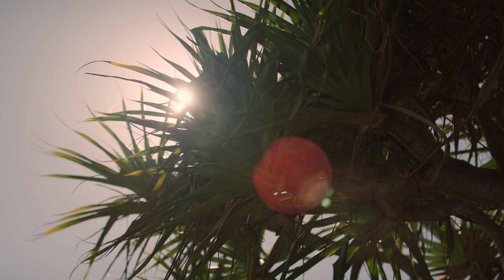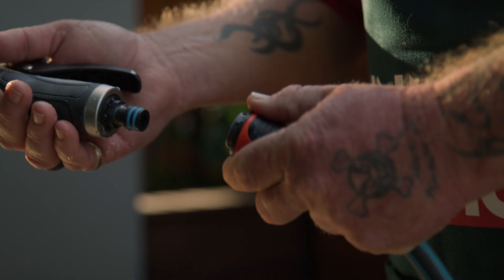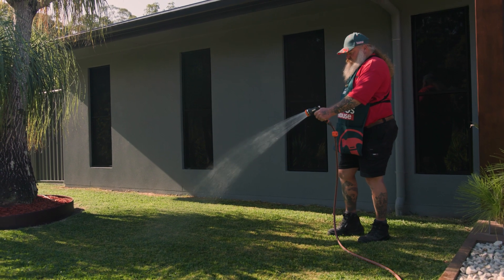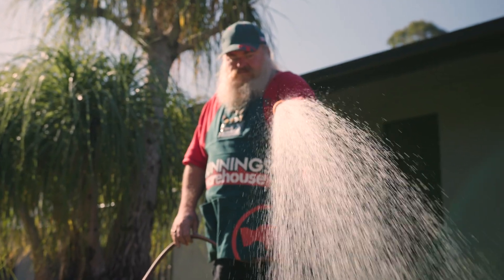The key to summer lawn care lies in conserving water and maximising its effectiveness. Water loss through evaporation can be significantly reduced if you avoid watering during the hottest part of the day. Experts recommend that the best time to water the lawn is in the early morning, because temperatures are cooler and the sun is not as intense, so water will evaporate less and more of it will be absorbed into the soil, reaching the roots of the grass.